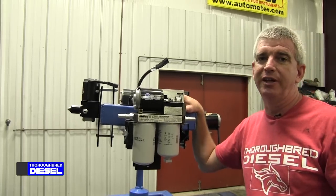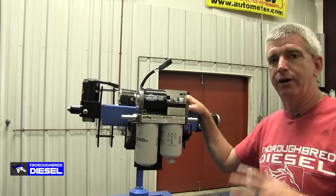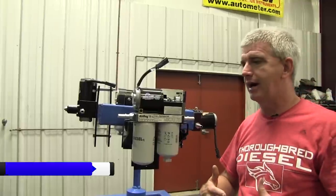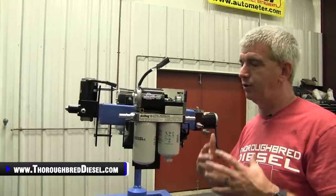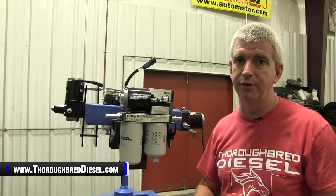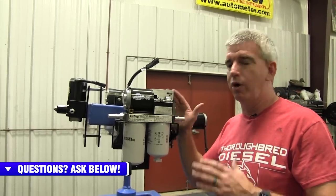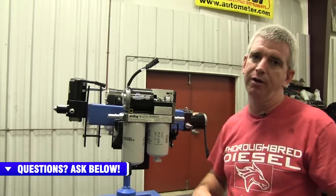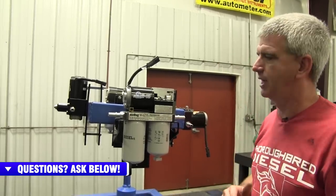Pure Flow Air Dog is based out of Shelbyville, Indiana, and they make a line of lift pumps. This video is for you entry level guys that just got your truck and know that you need to upgrade your lift pump, because almost all trucks need to upgrade their lift pumps. We want to explain what is in this manufacturer's product lines and what all of the different tags inside of here mean.